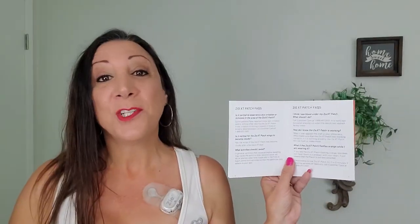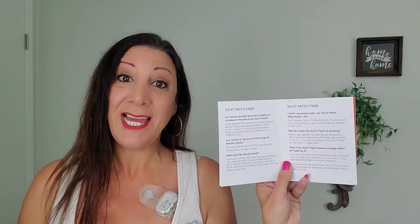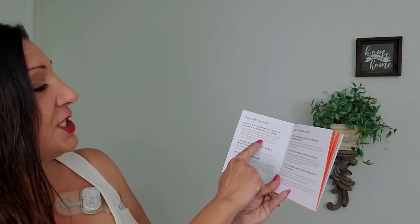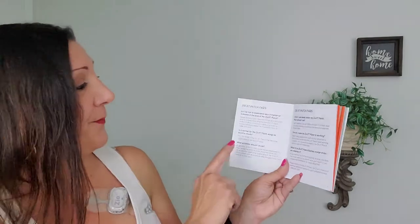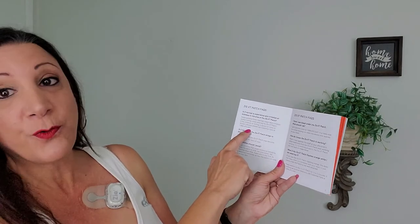What if the Zio patch flashes orange while I'm wearing it? That means the connection has become loosened. So don't worry — your heart is working normally. It just means you need to secure the patch again. Is it normal to experience skin irritations? Yes, some people experience mild skin irritation and itchiness. You just have to ignore it. However, if you develop hives or severe irritation or blisters, please call customer service at 1-888-693-2401.